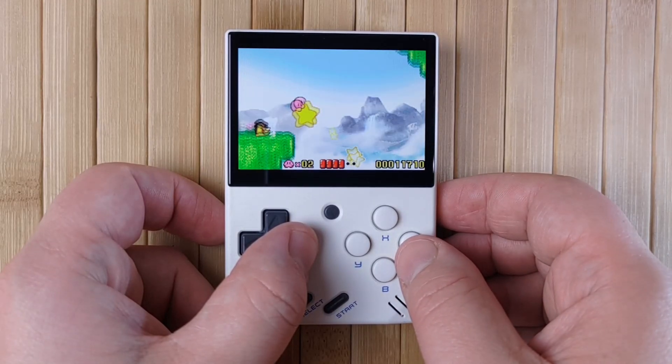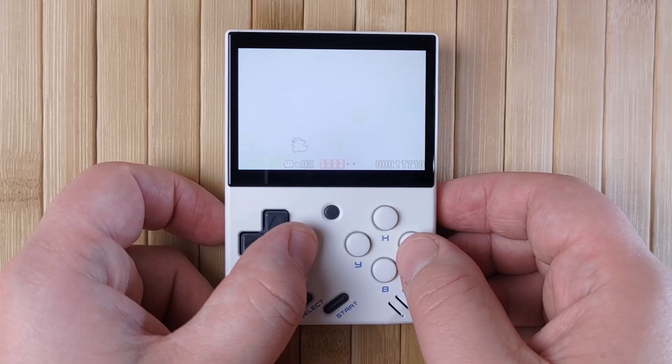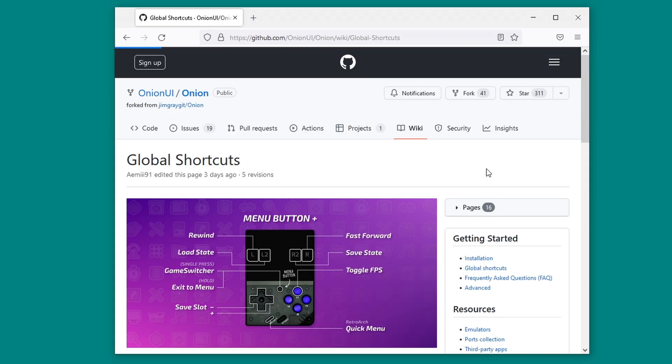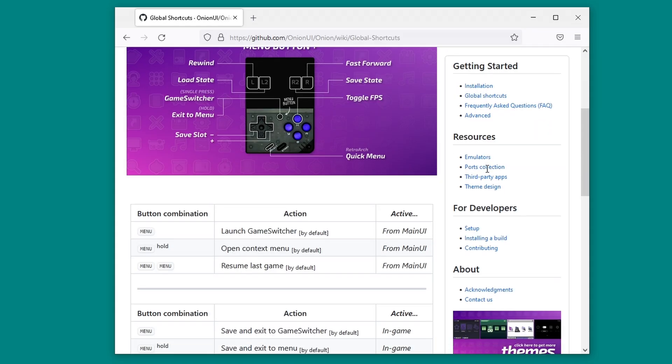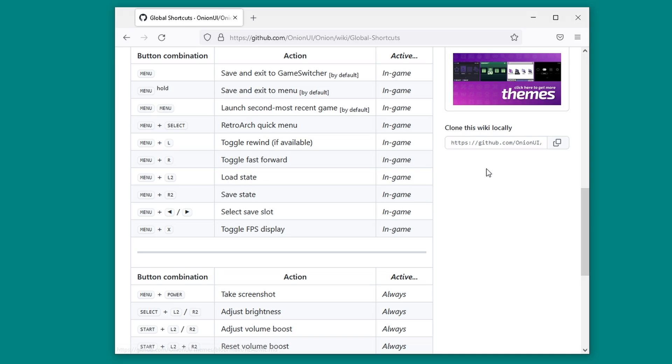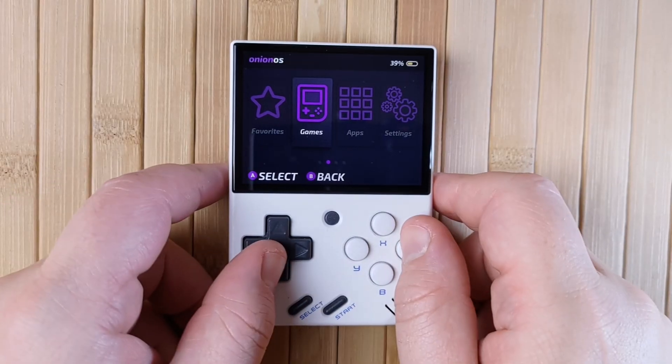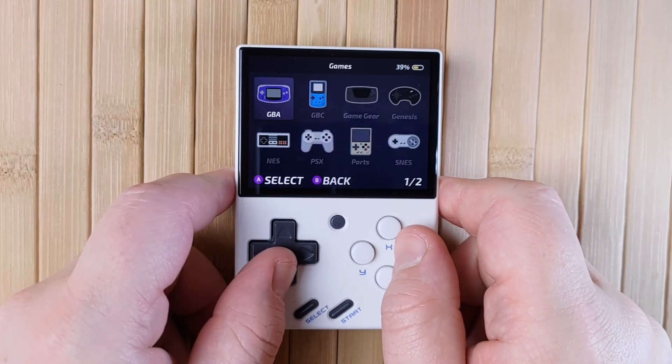Now that you've upgraded your mini to Onion 4.0, you'll probably want to look around and explore your new system. The best place to learn about your Miu Mini is on the official Onion Wiki, which is linked in the description box below. There you'll find everything you need to use it effectively. Let's take a general look at how to use OnionOS. From the main menu, the Games icon will take you to a list of consoles.